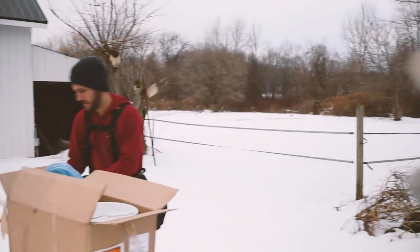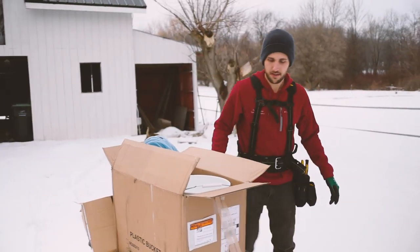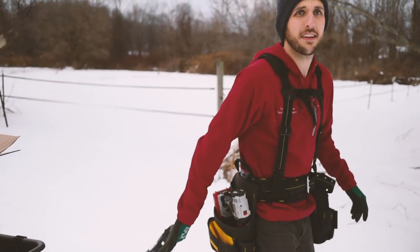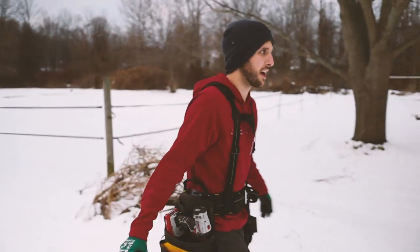So we're going to start back there in those trees and we'll make our way forward. How many buckets do we have? Ten. So ten trees to start with? Yeah. Or ten taps? Ten to start with, yeah.